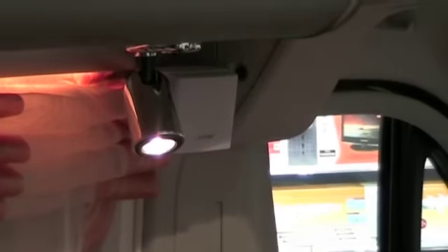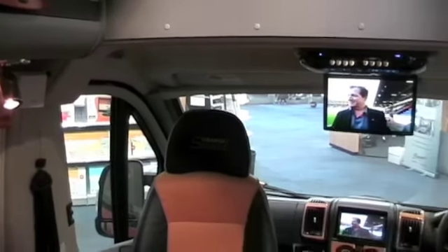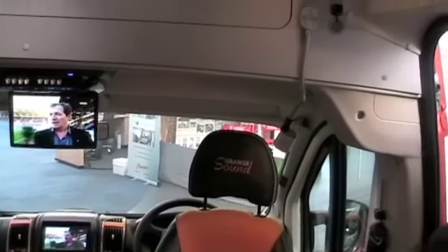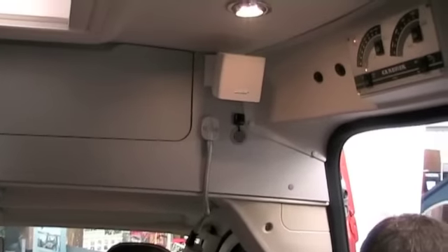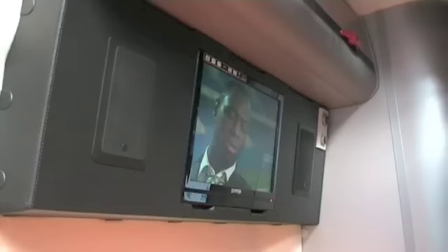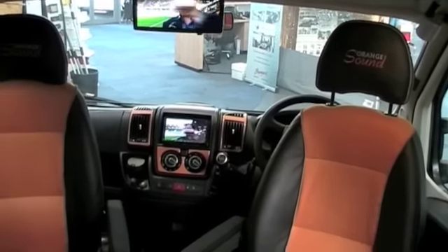You have a DVD player and three additional TVs — one is a drop-down screen, one outside, and one in the bedroom. Plus you have an array of sound systems as well. There's a subwoofer that sits under the seat in the passageway. You also have Bose speakers and flagship speakers in the bedroom — all really top-notch names that give this van an absolutely unique feel.